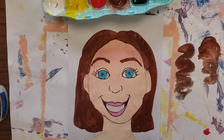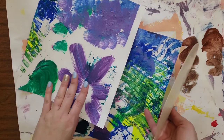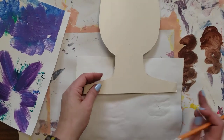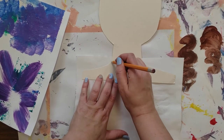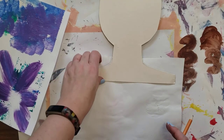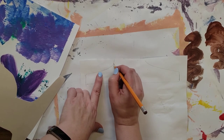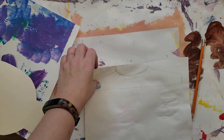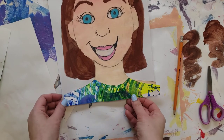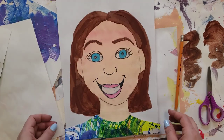Next we're going to talk about clothing. For clothing we can use some of these fun painted papers — we really don't need very much. Turn it over to the back, grab your tracer, move it down a little bit, and lightly trace the tracer. This is the space for your shirt. Draw a curve here for the neck, then cut this piece out. Turn it over, line it up on your person, and glue it down.